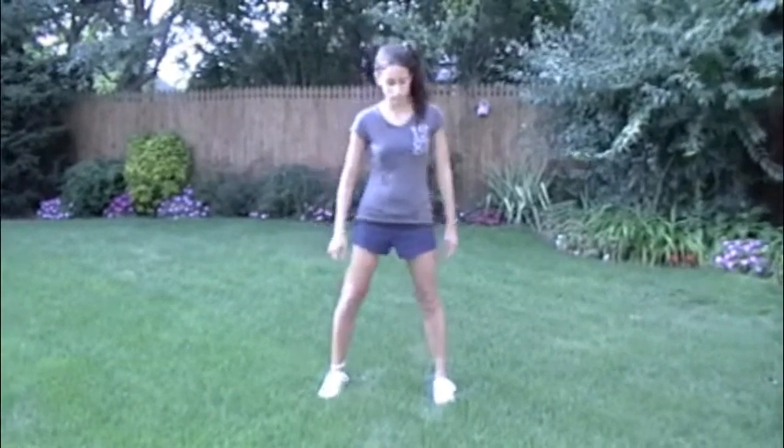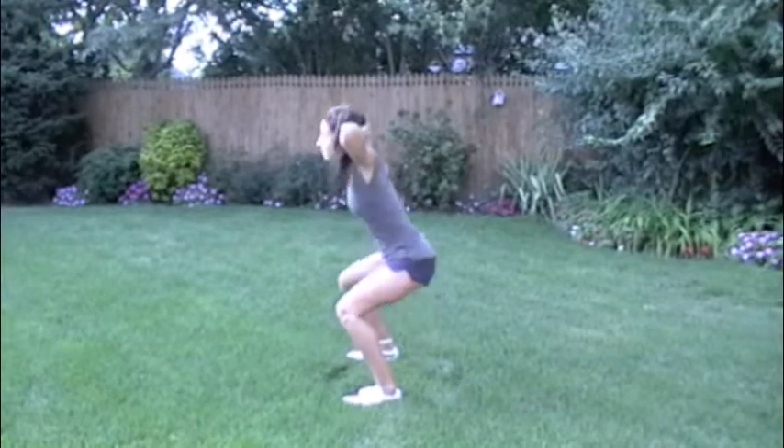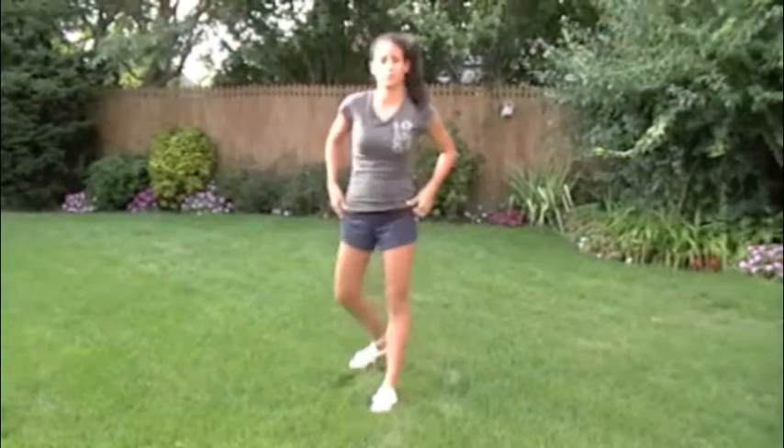First drill is called the prisoner squat. You need the hands behind the head, feet about shoulders width apart, and sit back into your hips — drive back, a little pause at the bottom and then fire up and through. Give them a profile view Nicole. Focus on keeping your elbows up Fred and drive your hips back — see the way her knees don't go past her toes, she really sits back into the hips, keep the heels down. You'll do about 12 prisoner squats.